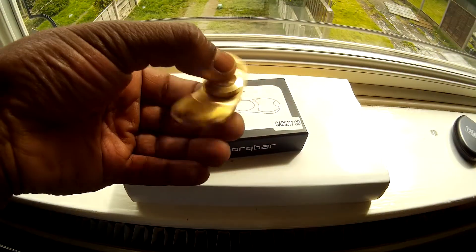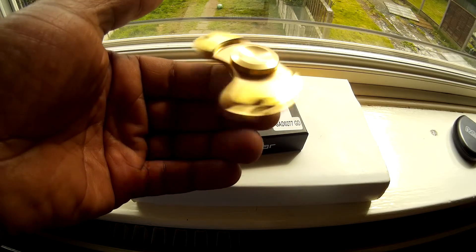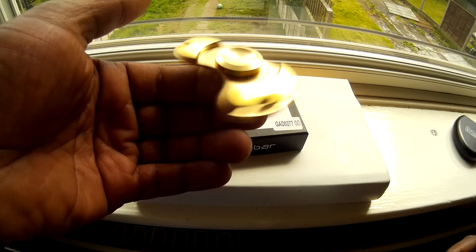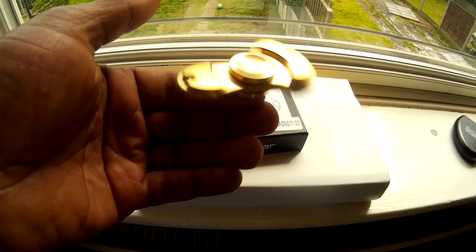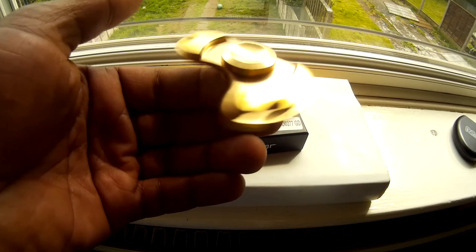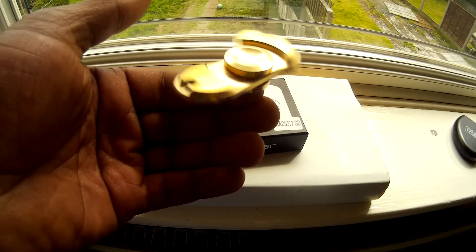Fair play to Amazon — gave me a full brass spinner for a pound, 90-odd grams, really heavy, spins really nicely. Look at that — I could do the coin trick on this one, no vibrations. Really nice bearings. I'm amazed with this Torqbar clone that I got from Amazon.